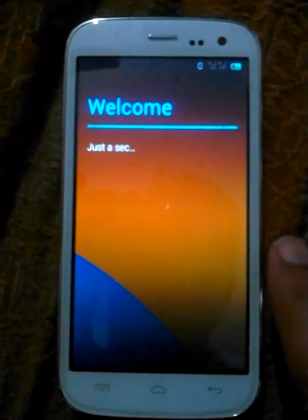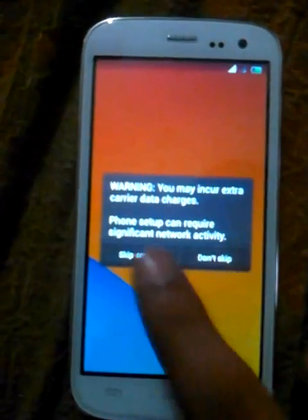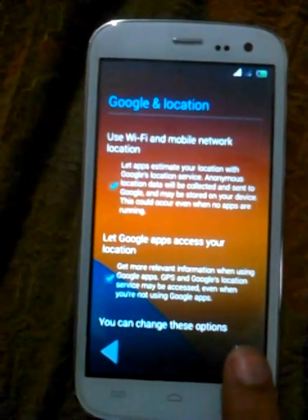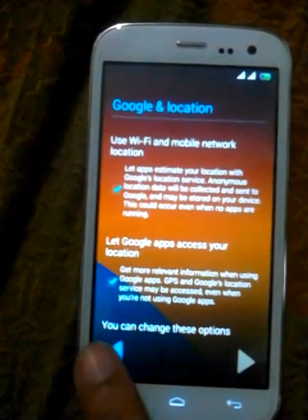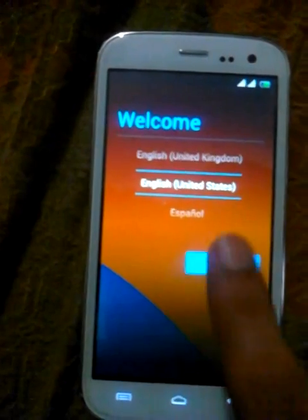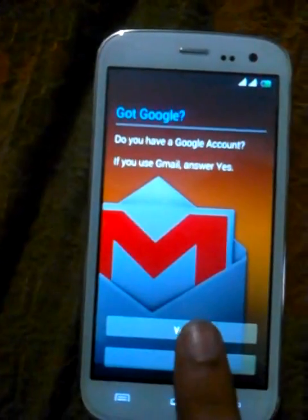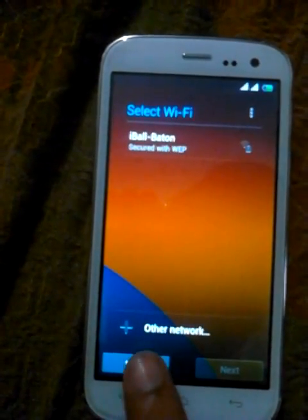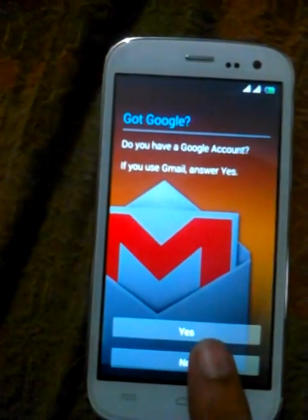Moving to the setup wizard. Skip. Skip anyway. OK. Not now. Go through the remaining setup steps.